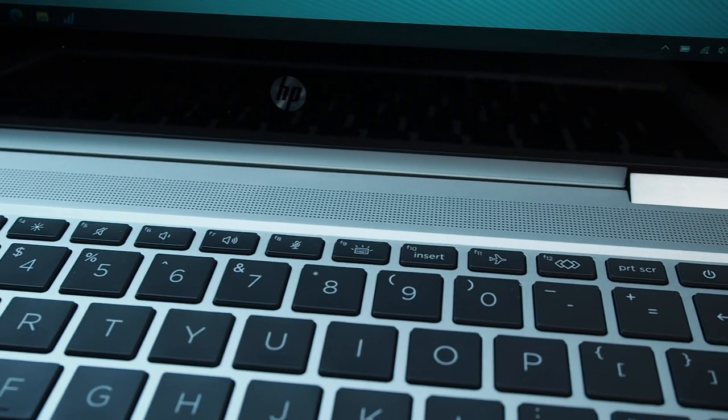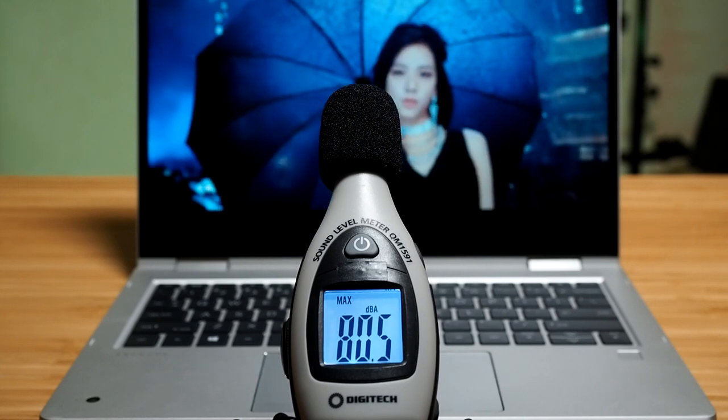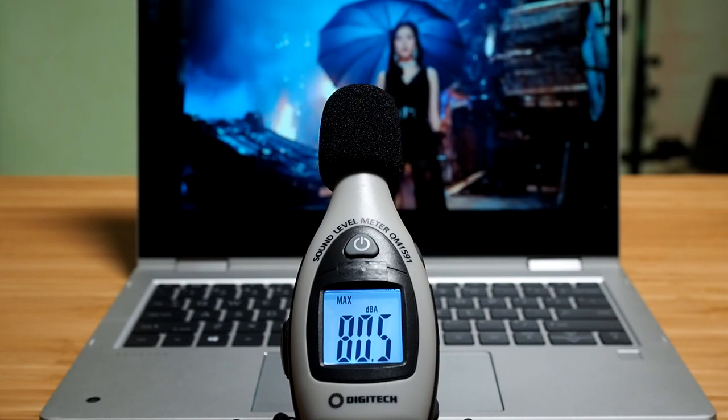The speakers are located on top of the keyboard. At maximum volume they peaked at 80.5 decibels, which is decent enough for field presentations. The sound quality was actually a pleasant surprise for a business class laptop — it had some bass and nice treble with good acoustics. At maximum volume it does crack a little, which is common for business laptops, but overall I was quite impressed with the speakers here.